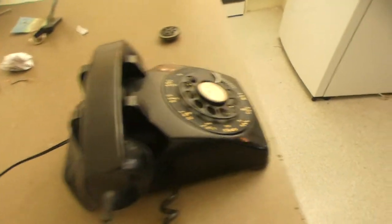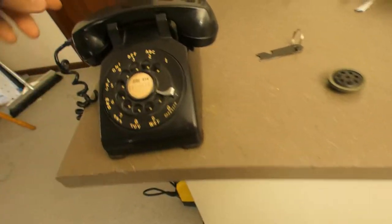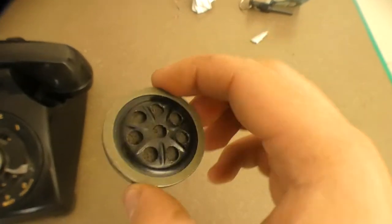When I got it, it had no line cord attached, so I just added a new line cord to it. Inside the phone it has an RJ11 clip underneath the dial, and I put this new cord on. I also had a spare microphone from my old Western Electric phone.